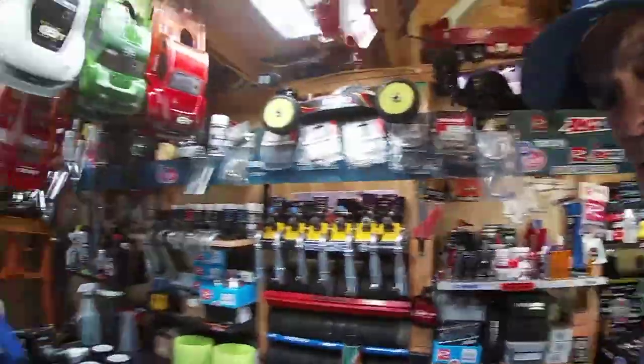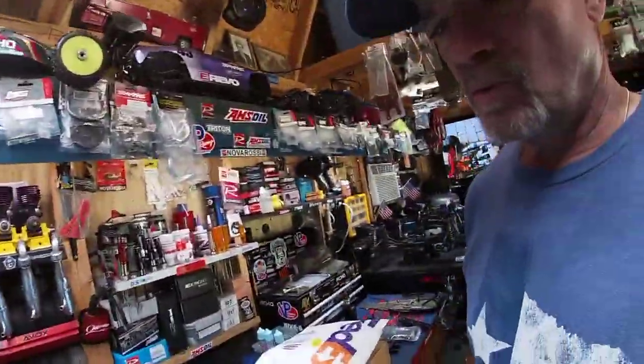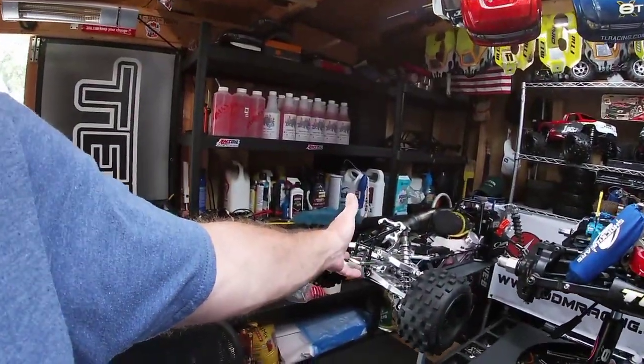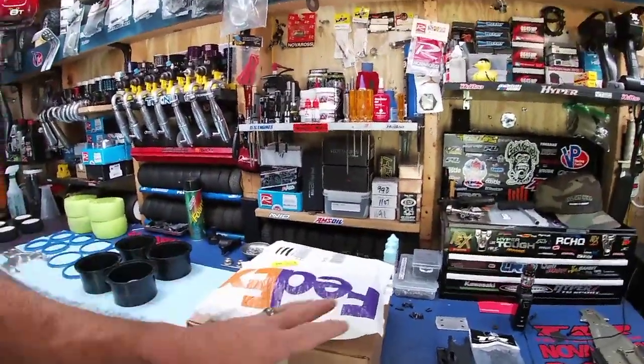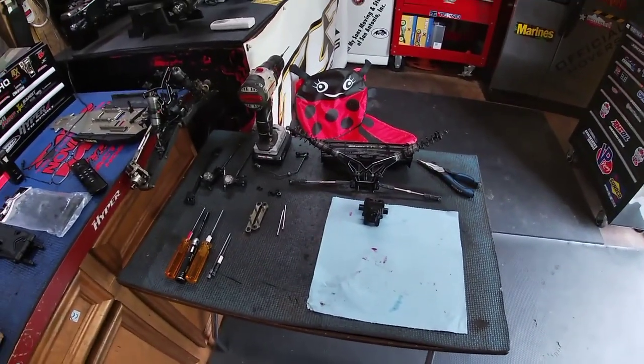Hey dude, what's up! Told y'all we're going to have some goodies - a couple of unboxings for both of these fifth-scales here. We are just going to get right into it. I'm going to install this stuff and then you're going to see why I got one particular item and the future plans for the Baja 5B, plus a much-needed part for those future plans.